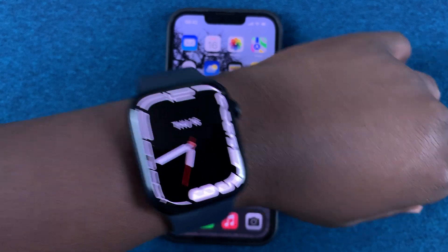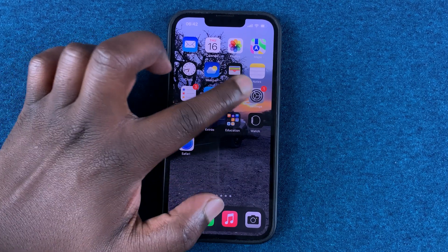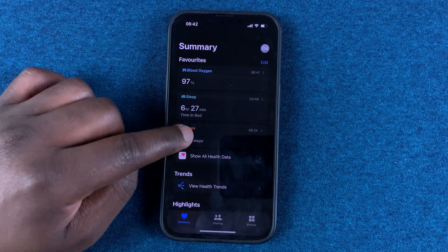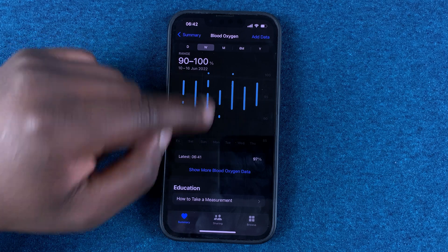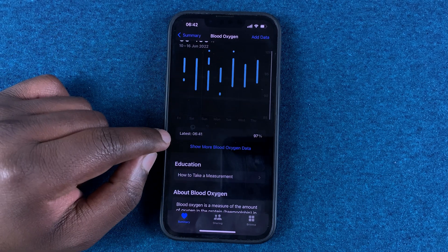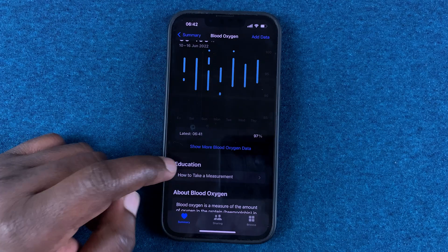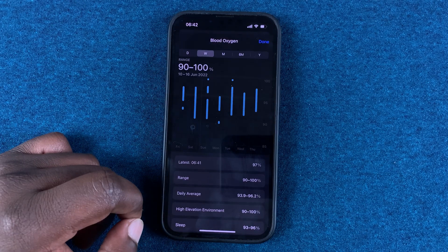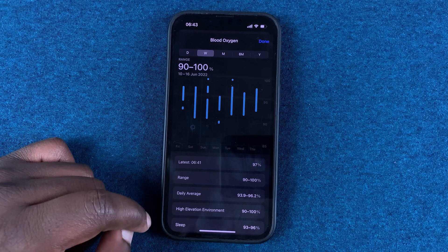All your blood oxygen measurements will be sent to the Health app on your iPhone. Go to your iPhone, look for Blood Oxygen, tap on that, and you should see all your readings. You can see the latest at 6:41, which was just a minute ago.